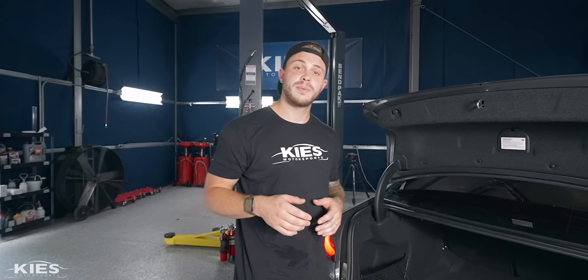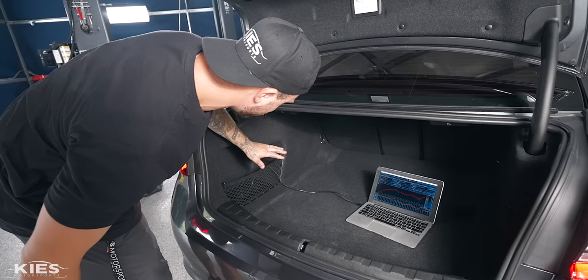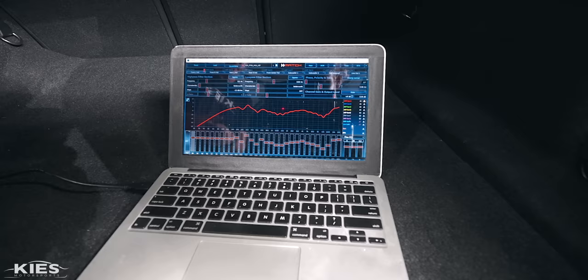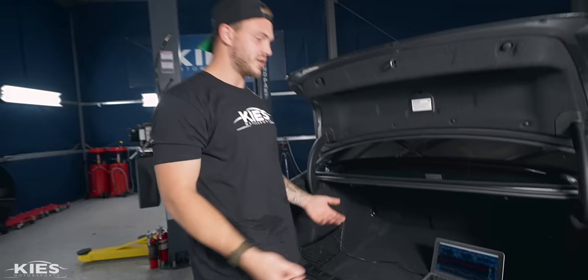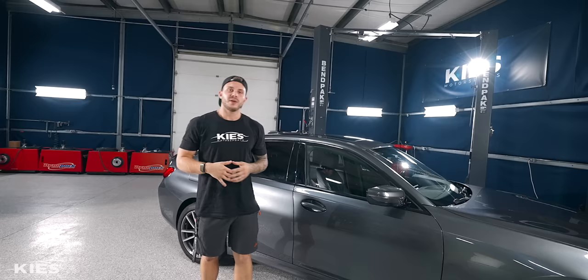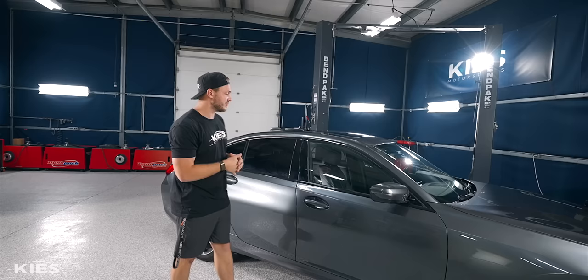One more thing to note: the amp is configurable and you can update tunes. There's a cord that runs from the amp to the computer — we route it down and underneath the well, back up to the amp, and keep it in the trunk. This gives you the ability to later change settings through the DSP. That's handy to have, so we just keep it in there. Once again this is Zach, that's Brian behind the camera — thanks for watching Keys Motorsports. If you like our videos give us a thumbs up, subscribe, and check us out at keysmotorsports.com. Links for parts and tools are below.